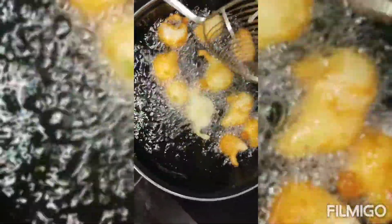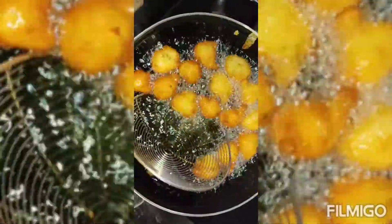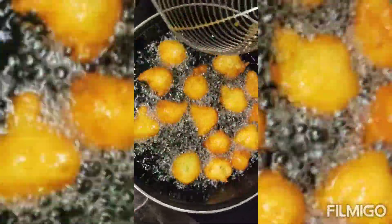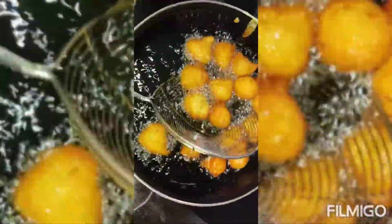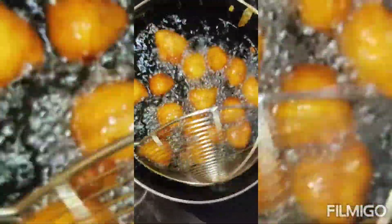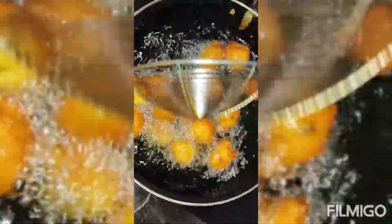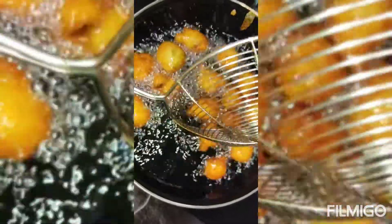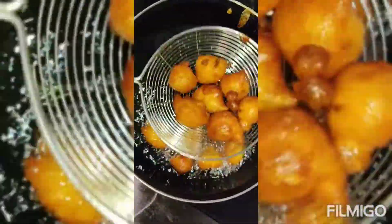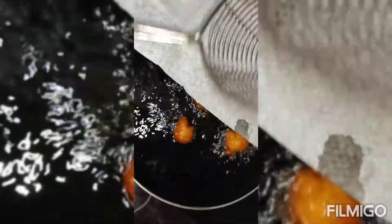We have to fry till it becomes golden brown. See friends, the bondas became golden brown. Now we have to take it to a plate.